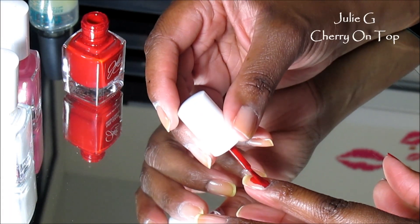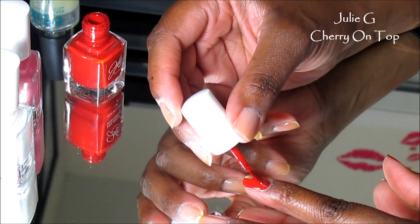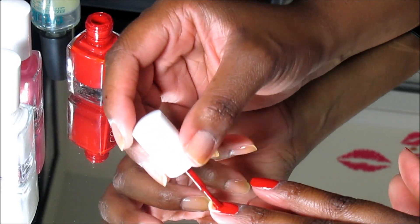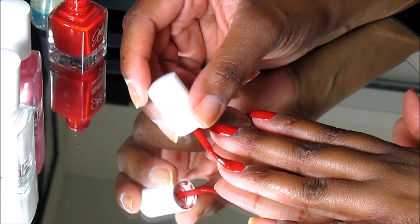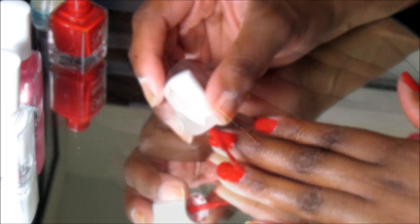What you just saw was I applied a base coat and two coats, and now I'm going over my nails with my base color. If you did not know, Julie G nail polish is like my number one nail polish — I love it. My second most favorite is Simple Colors.